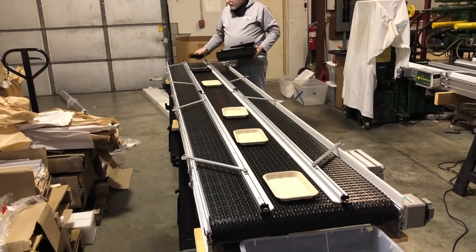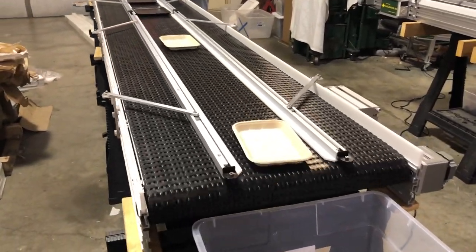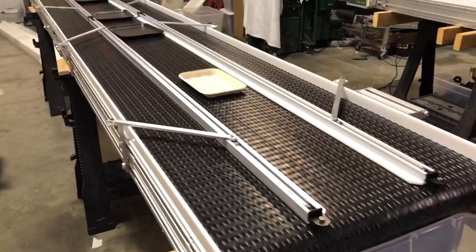They have very light trays — they're made out of some type of styrofoam. They're going to fill these trays and they'll run by variable speed.